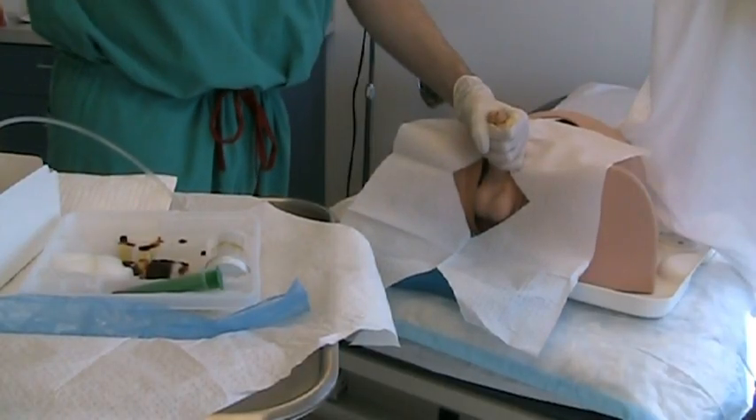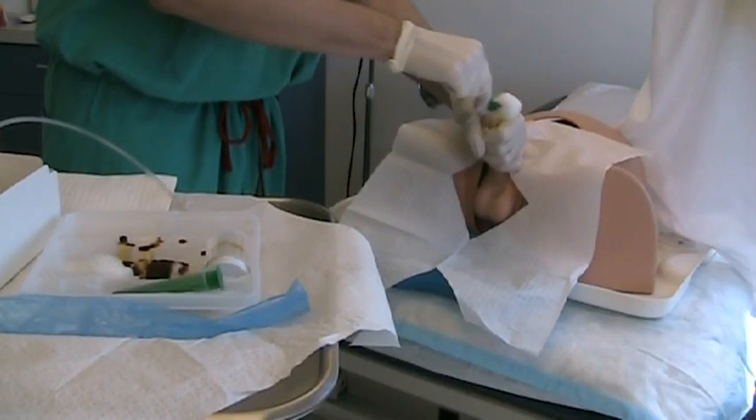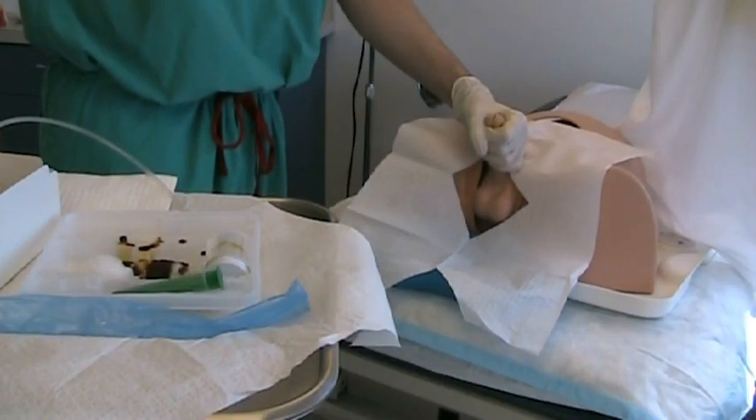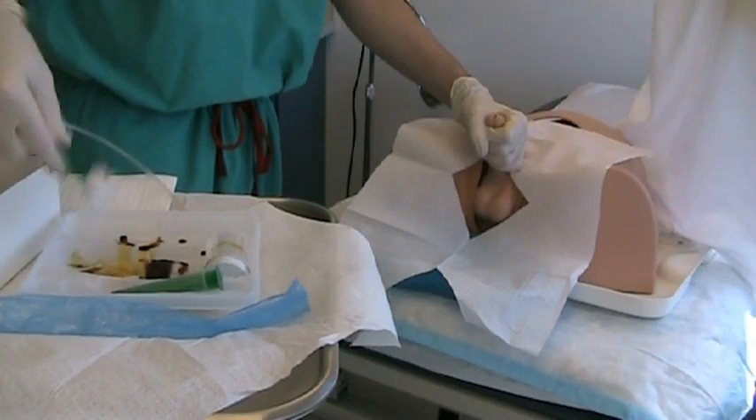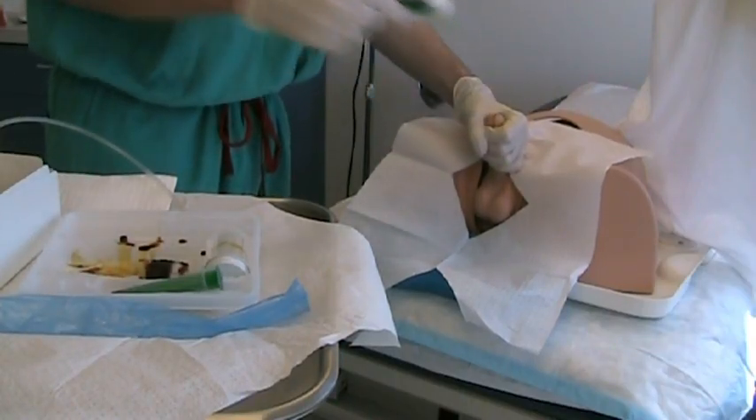The head of the penis is cleaned with the cotton balls covered in betadine. At least three cotton balls should be used. After cleaning, the left hand is no longer considered sterile.